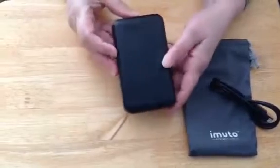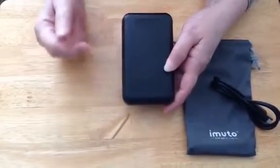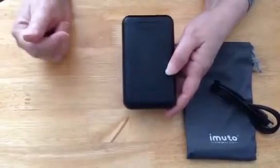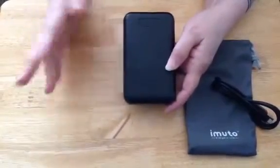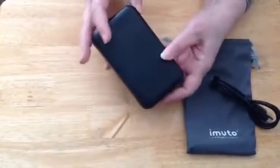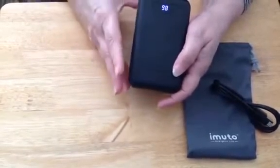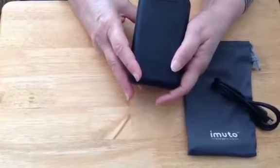Another thing that's different about this is most power banks will have four little lights indicating how much power is left — if all four are lit it means 100% power, if one is lit it means 25% power. This particular one has a digital readout, so it's showing 98% full, which means it's almost a full charge.